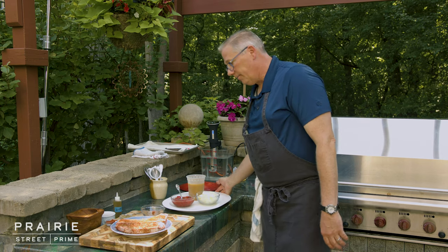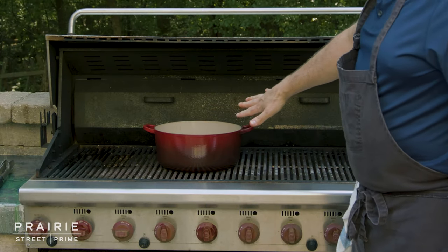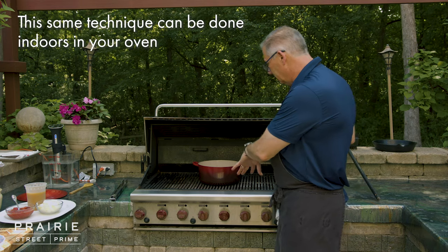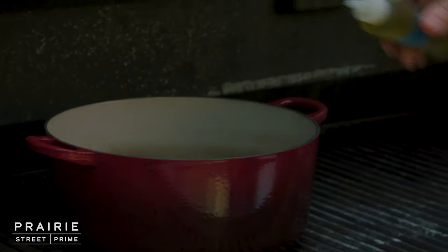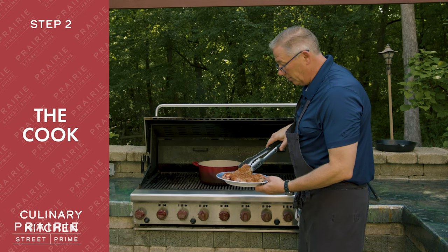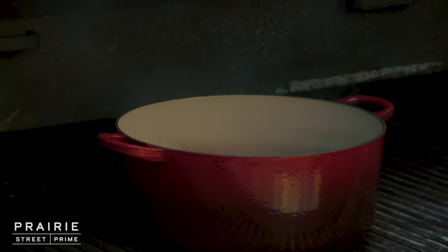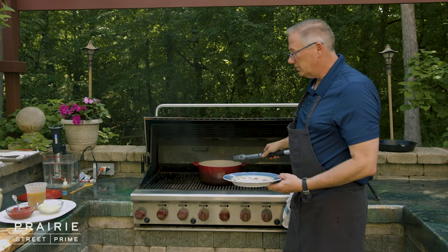We're going to head over to the grill. I've got a cast iron pot on the grill — this is going to work just like an oven at home. I have this on high right now because I want to sear these short ribs. I've got a couple tablespoons of olive oil and you can see this is screaming hot. I want to sear these because I want to develop a crust, and it's going to add a ton of flavor to my sauce.